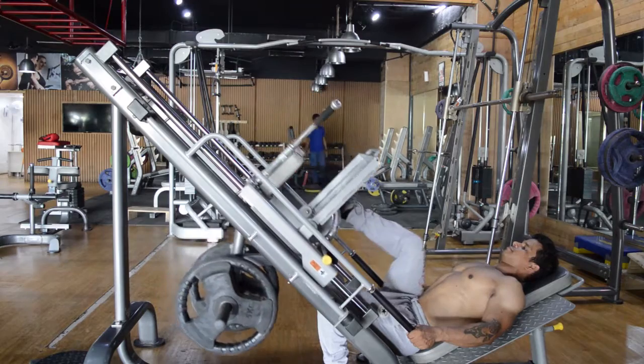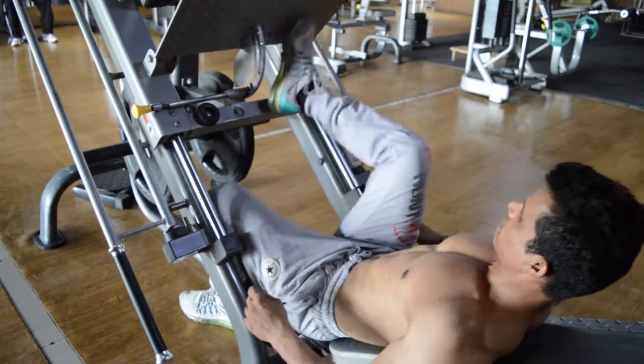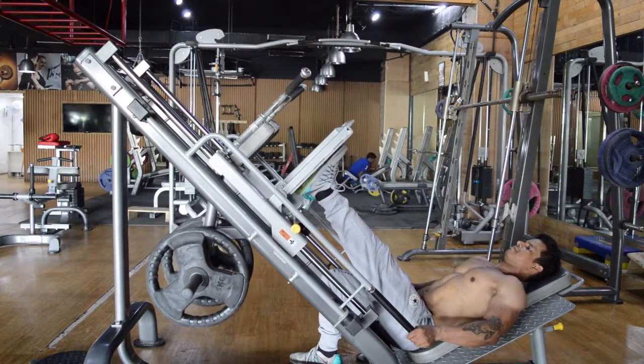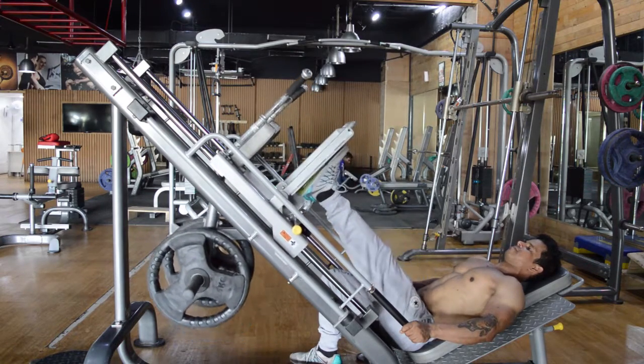On completion of the prescribed number of repetitions, put back the safety bars and do the same movement with the left leg. Inhale when you lower the sled down and exhale when you push it up.